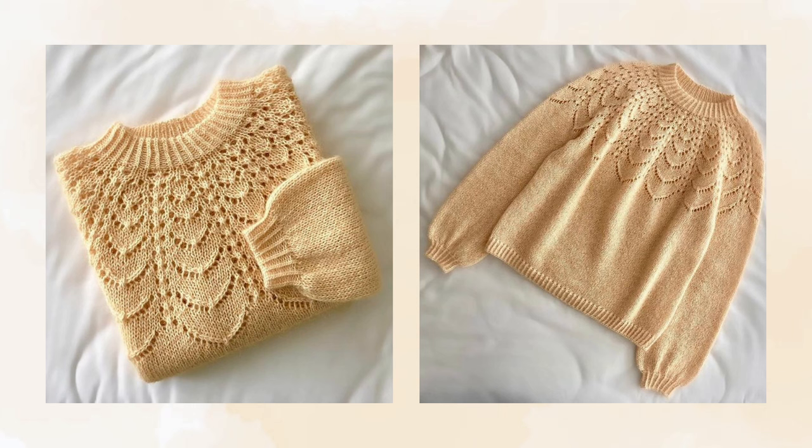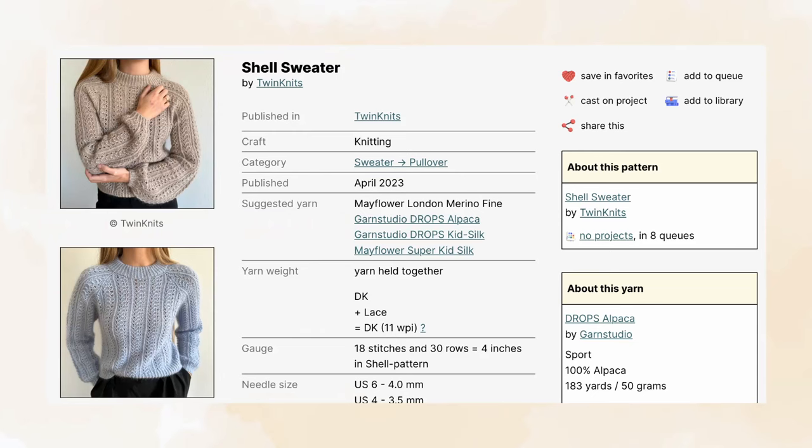This is a dream knit that I really, really want to make and have wanted to make for quite a long time. You may be familiar with patterns similar to this one, but I personally prefer this particular pattern because the bottom scallop of the lace design is more rounded and delicate in my opinion.